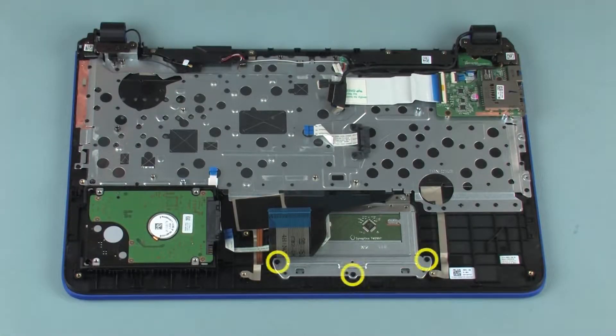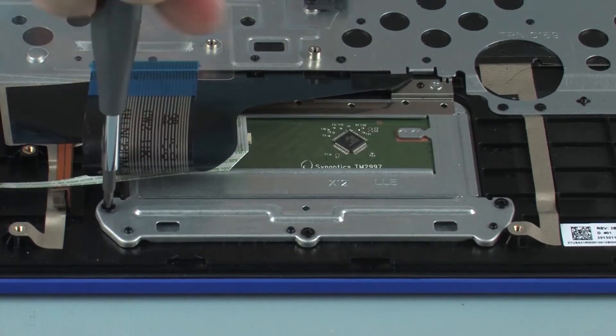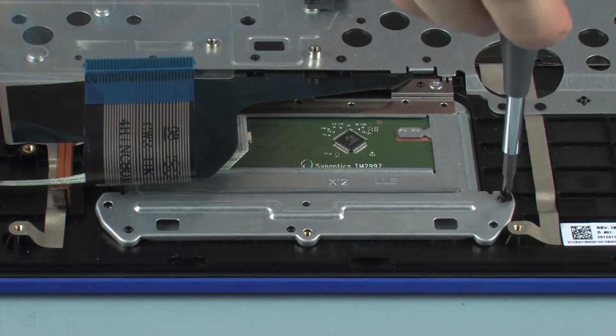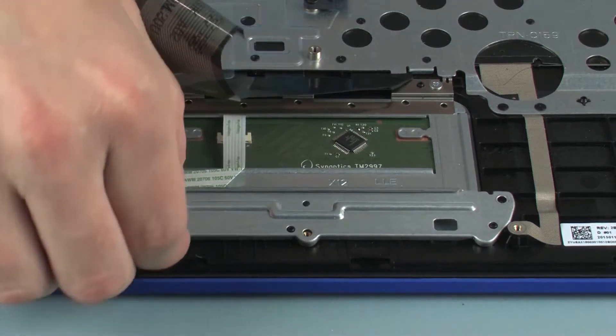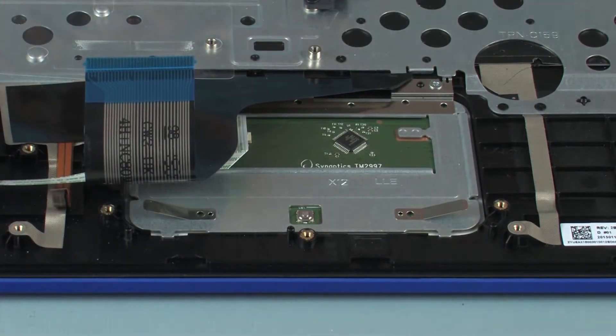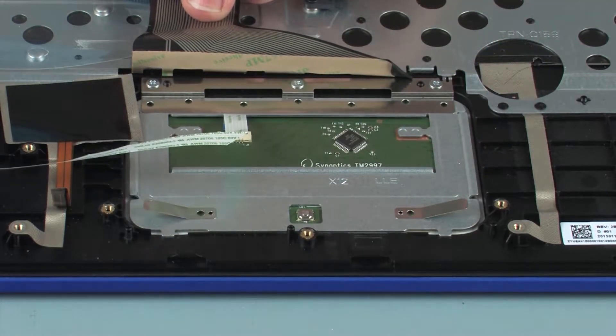Removal: Remove the three 2 mm P1 Phillips-head screws that secure the touchpad board bracket to the top cover. Lift the touchpad board bracket off of the alignment pins on the top cover and remove. Peel back the grounding tape that secures the touchpad board to the top cover.